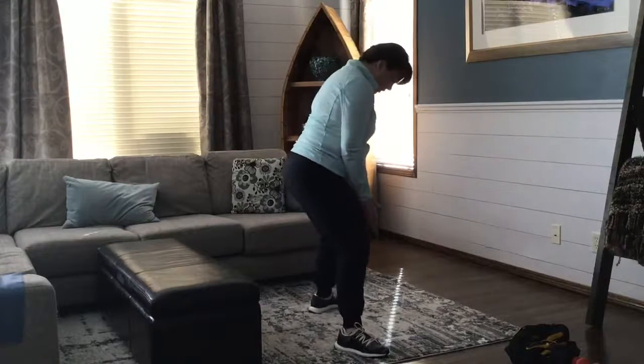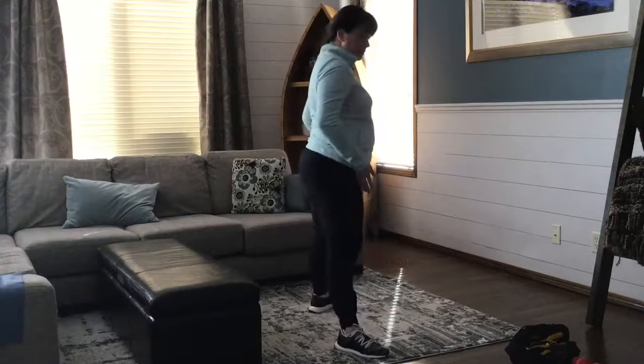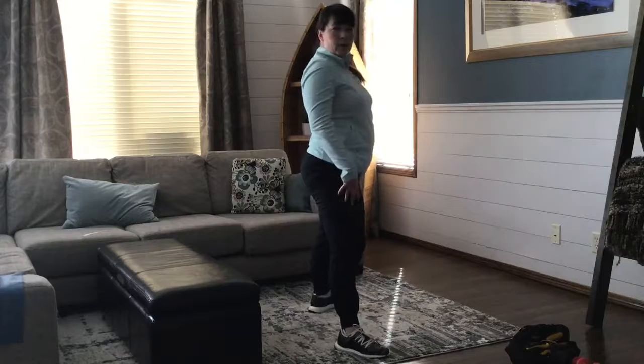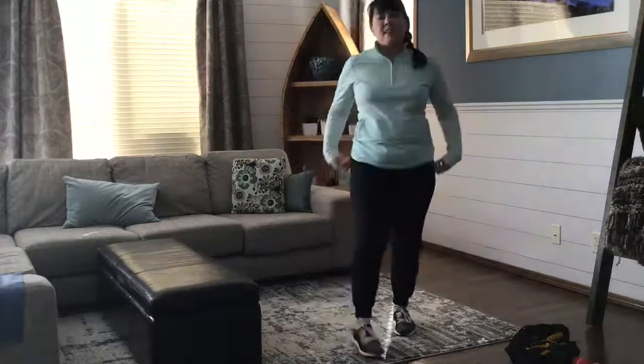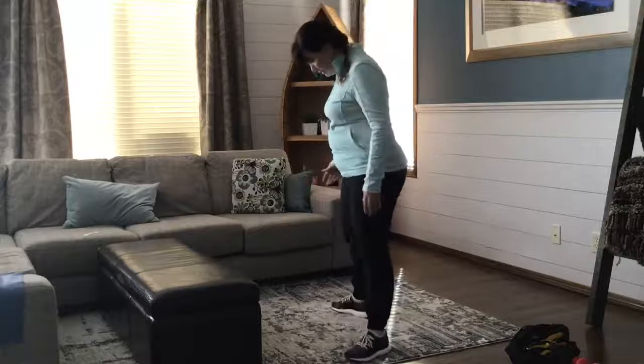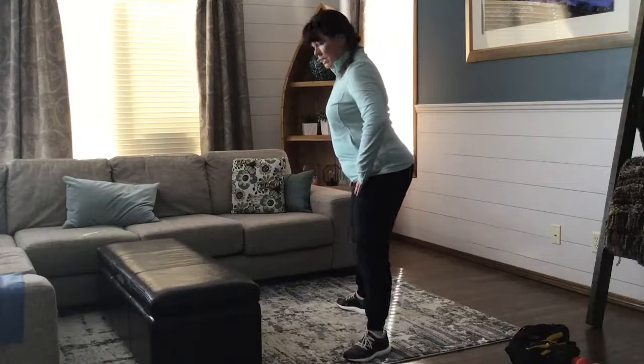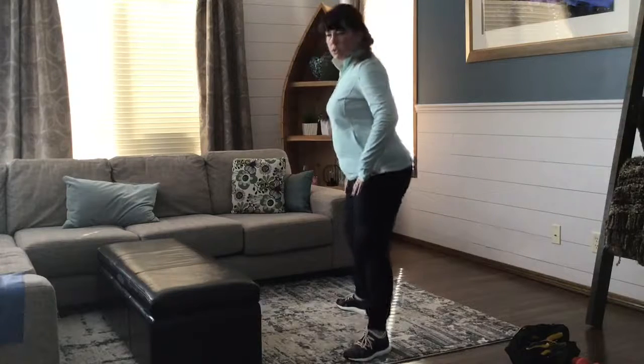It's really important to watch that — try not to let the knees collapse in. A variation that makes it a little bit easier would be to not take the squat quite so deep. You could do this and just go to about a quarter depth.